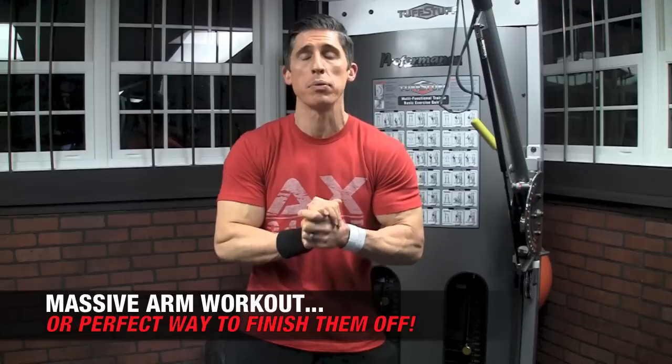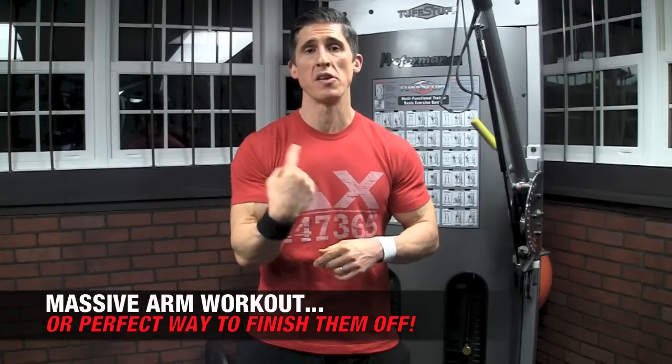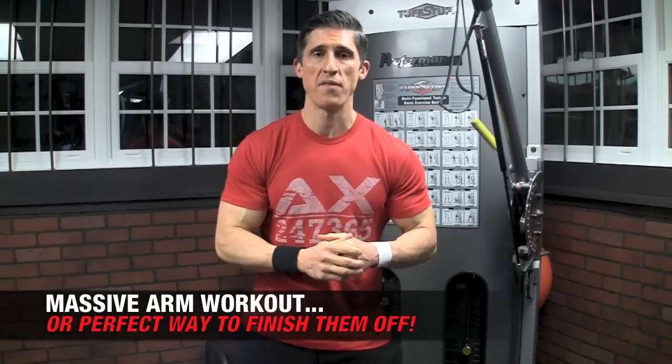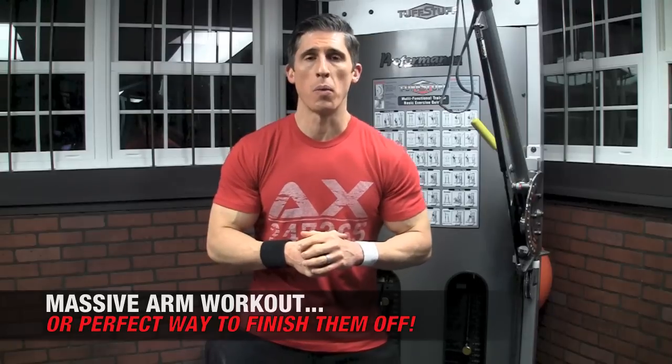I'm going to show you a way that you can do this as a complete arm workout — do it about 3 times through — or you can add it as a nice arm workout finisher after you've done your normal arm workout.